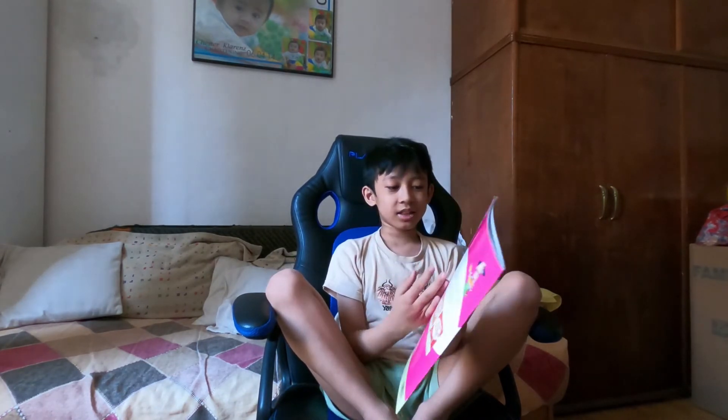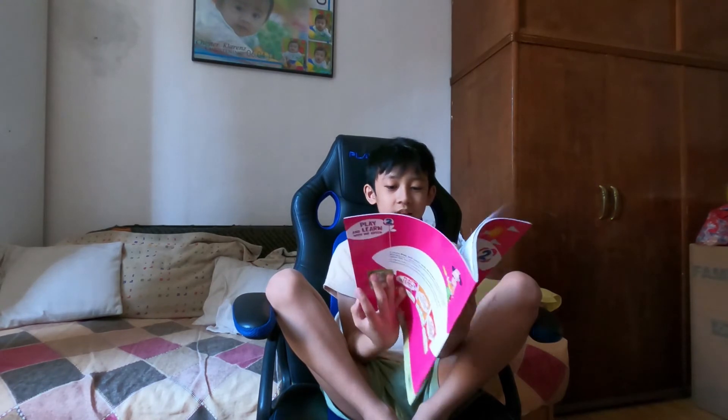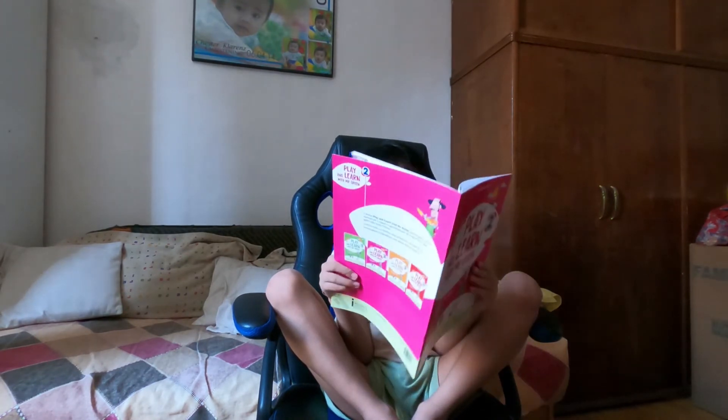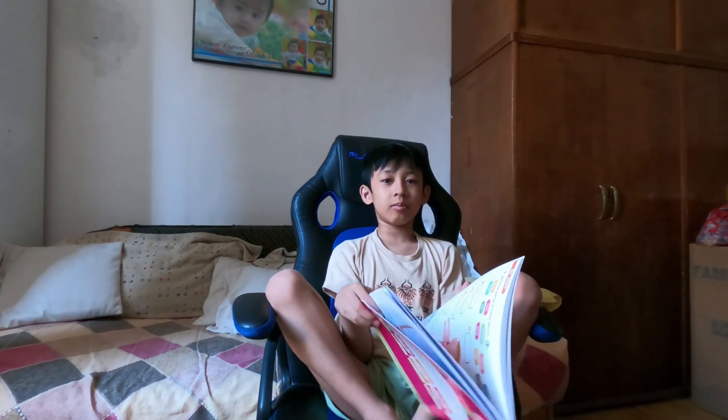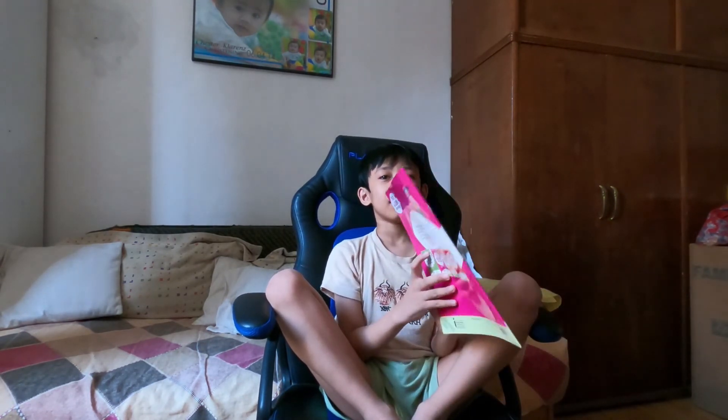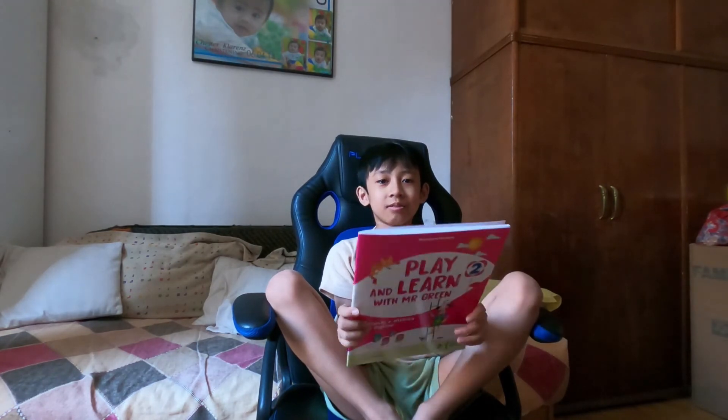Well, I think it is — this is the end of the video, so bye bye! Make sure to like and subscribe, thank you, bye!